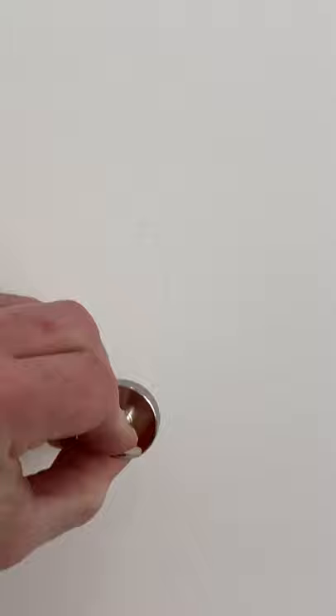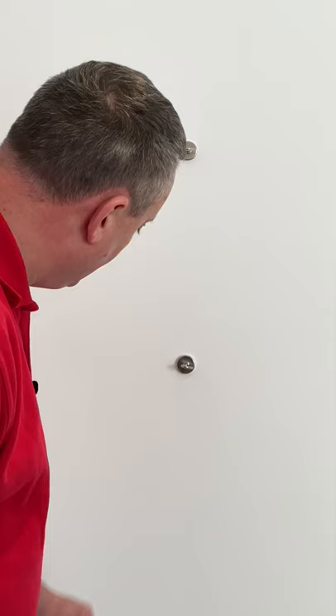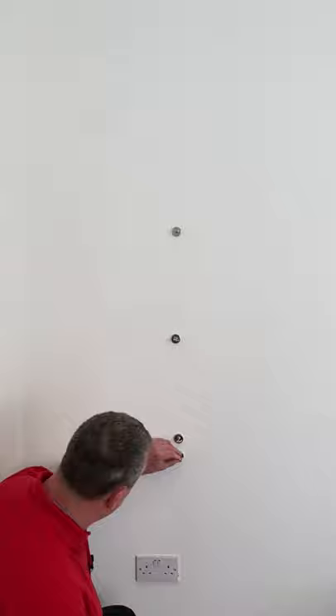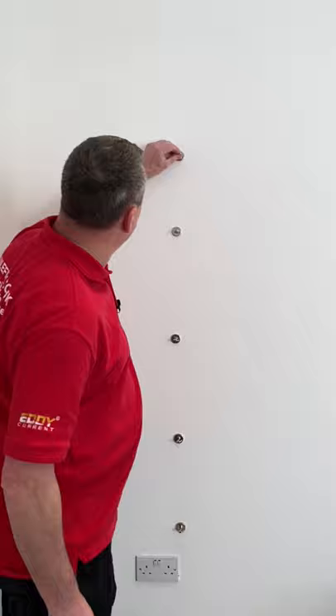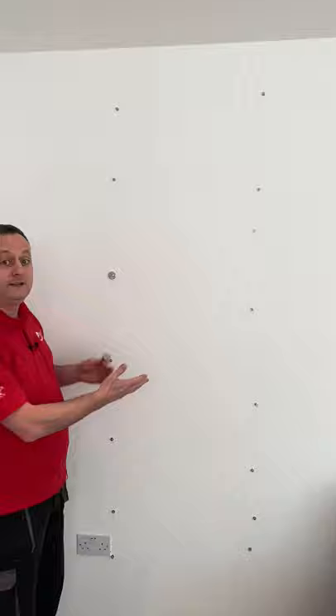The stud finder — top tip using magnets. I've just shown you a top tip to find the studs within this wall using the clues left behind by the builders. We've put the magnets up and find the screw or nail heads.